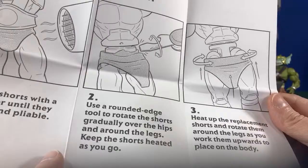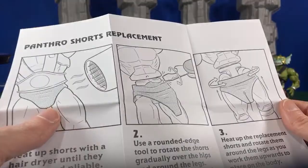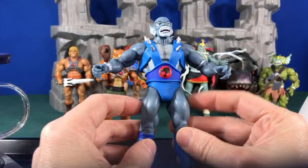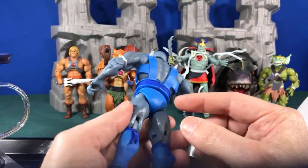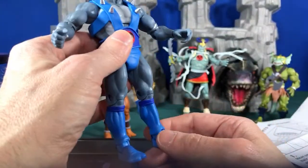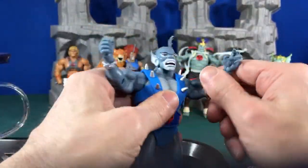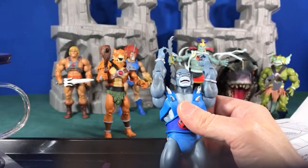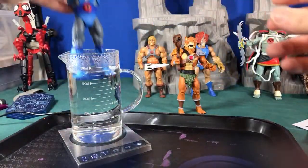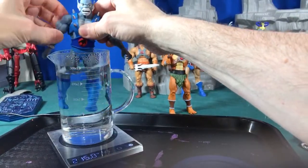From experience, that doesn't work. The real problem is these legs are so far apart and so muscular that it's really hard to get the loincloth over the legs and feet. So the first step is to pull the legs off. Dunk the figure in the water to heat up the legs — hold the hands out of the water so the torso doesn't get too hot and crack.